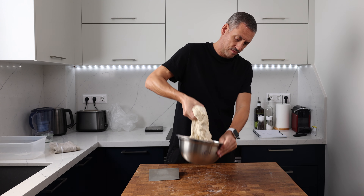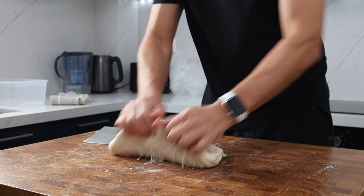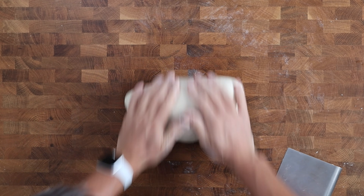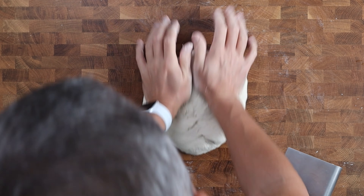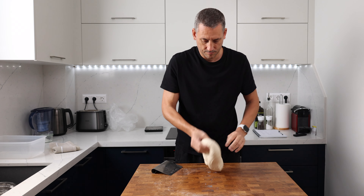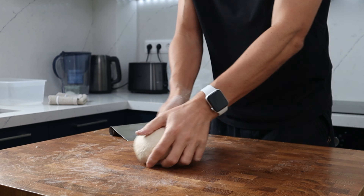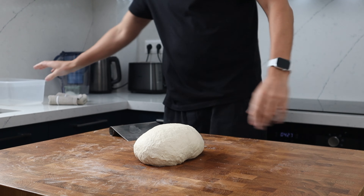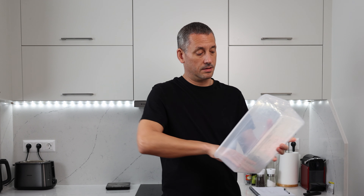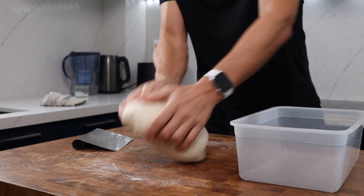Turn the dough out onto the work surface without any bench flour and you'll feel how that little rest has made it a lot easier to work with. Give the dough a knead for five to ten minutes until everything feels really well incorporated. We haven't used too much yeast, so we're going to build strength in the dough during this longer prove. Bring the dough into a ball, cover it, and leave it for five minutes. When you come back, the dough should feel silky smooth and a lot more pliable — just generally easier to handle.